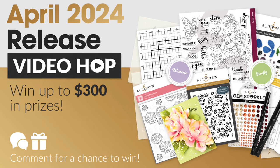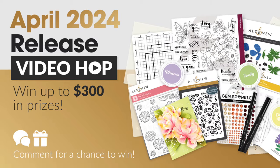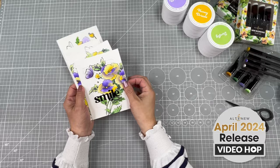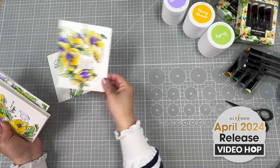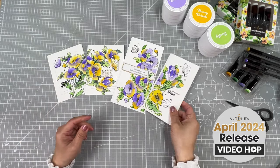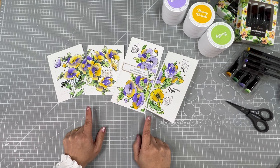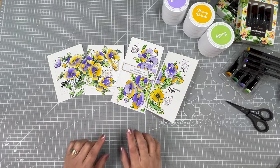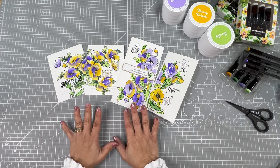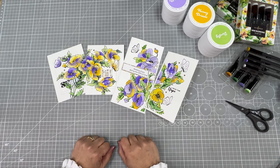Hello there, this is Vivi Cameron. Welcome to a new video. Today I'm participating in an Altenew Video Hub and I'm going to be making these four cards. They are super easy, super simple, and I'm just going to be using two stenciled panels to create these four projects. I just want to show you how to use the stencils and how that coordinates with the stamps and how easy it is to put together something using those supplies.